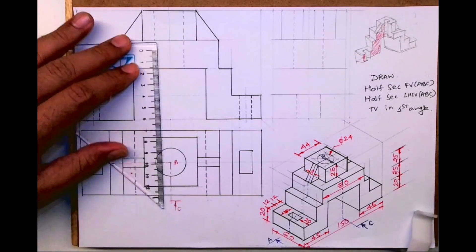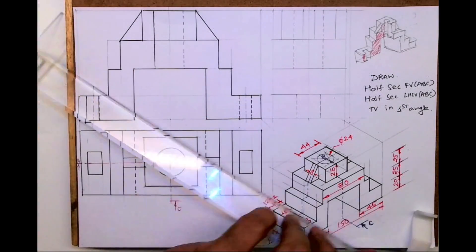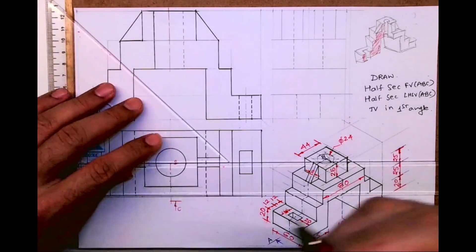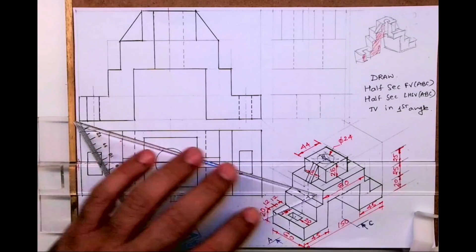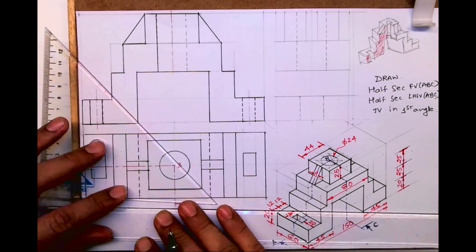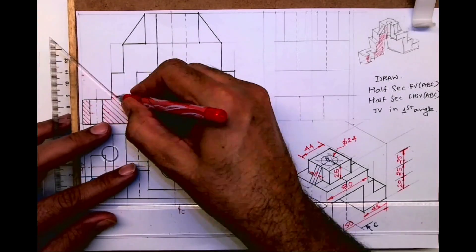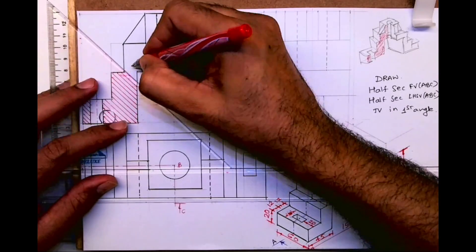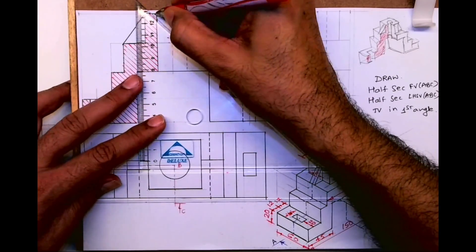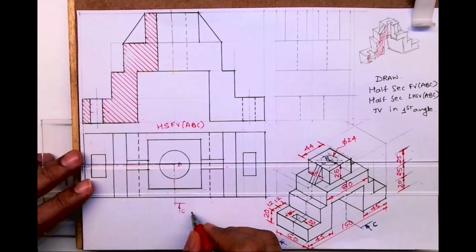Otherwise there is no point writing B over there. This will be dark, this will be dark, and this will be dark. This is the axis line. Now for the section we will draw hatching like this. So this is the half sectional front view, and this is the top view.